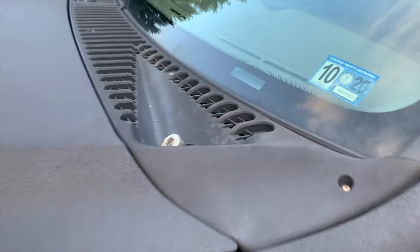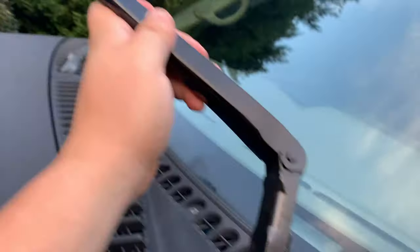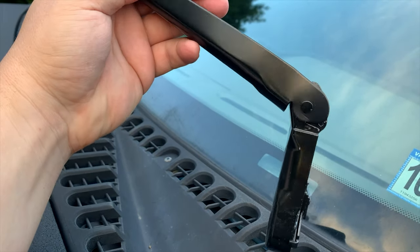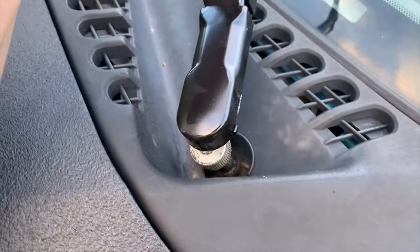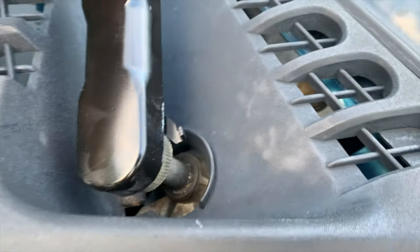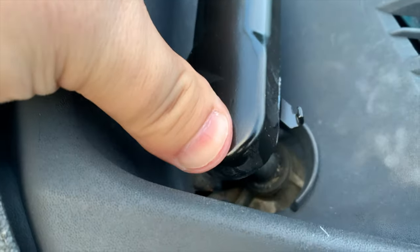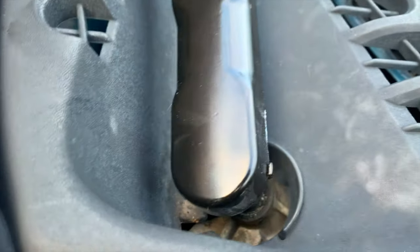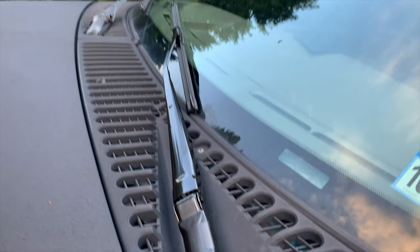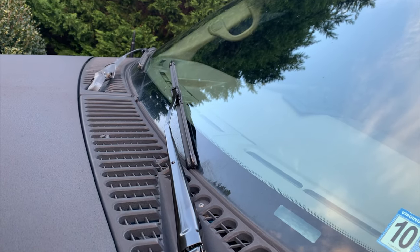Coming up on the driver side again, I prep this by getting the spring set. First one's done — looks a lot better too.